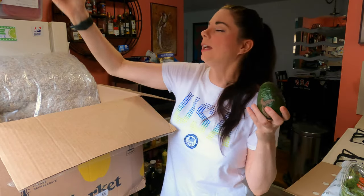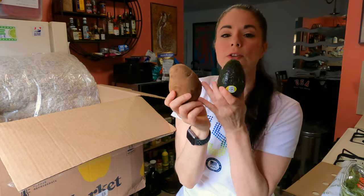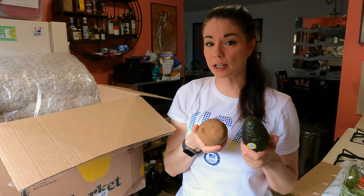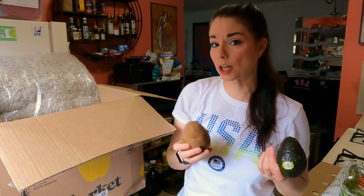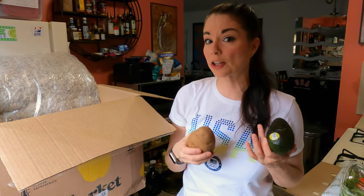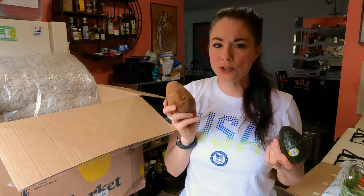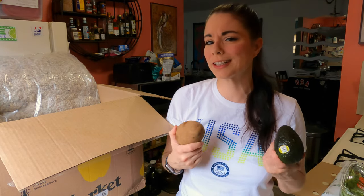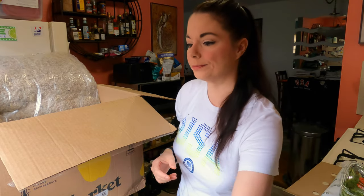We have some avocados — one avocado so far. One russet potato. I use the russet potatoes for baked potatoes, or I make my own french fries. I don't air fry them, I actually fry them. I use coconut oil, avocado oil, and a little bit of expeller pressed canola oil — kind of my own mix. We don't eat them often, usually every other week. I'm going to put the avocado on the windowsill so it can ripen up because it's a little hard.